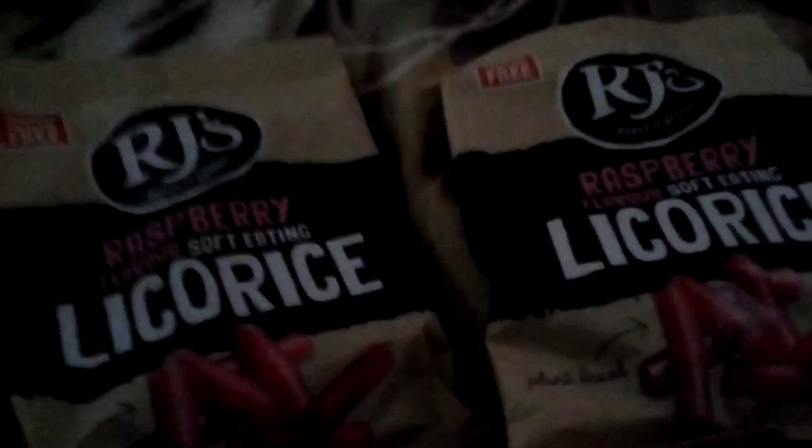I took some things to the Oxfam shop first, then I went and got some pictures developed of my little nephews. Then I went to Holland and Barrett and got three packets of liquorice — still couldn't get any black liquorice so we've got the raspberry again. I got two packets for me and one for my mum, and I got three packets of seaweed snacks.